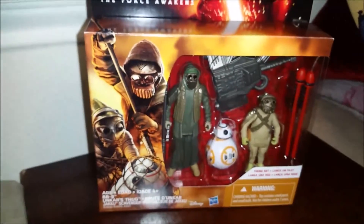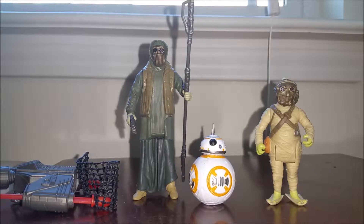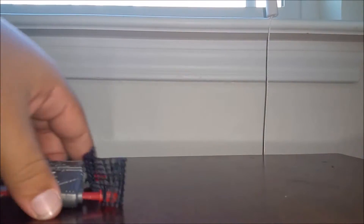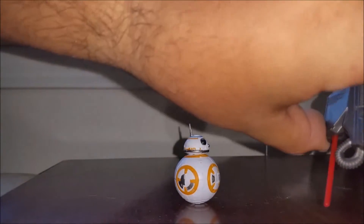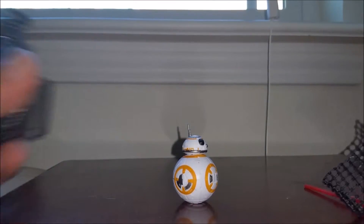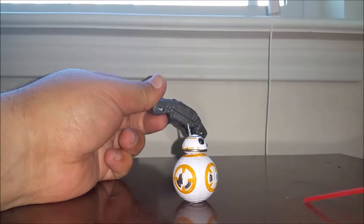Let's go ahead and crack these guys open and see what we think of them. Here we have our three-pack out of the package and ready to go. I'm pretty impressed — they've got a fair amount of detail on them. We'll start with the accessory: just a basic net for catching BB-8. It's kind of hard to get it to fire — you've got to squeeze both sides at the same time. I don't really care for it, I think it's kind of silly. My daughter, when she got a hold of it, said the same thing — it's too hard for kids to do.